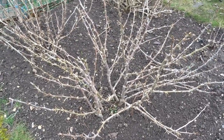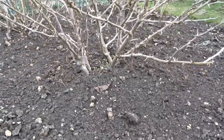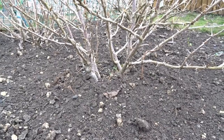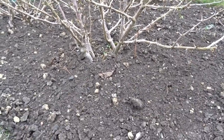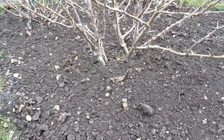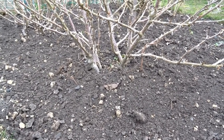The gooseberry bush itself should look nice and open once you've cut it, with about eight to ten main branches. As you can see underneath, we try to get it off the ground as much as possible, tidying up around the sides as we go and getting any of the weeds out. Just be careful with the roots underneath — use a small trowel or something, not digging very deep.